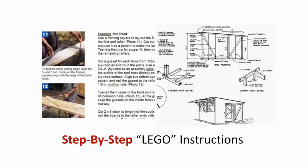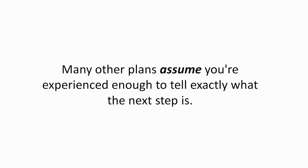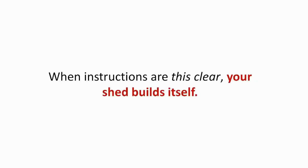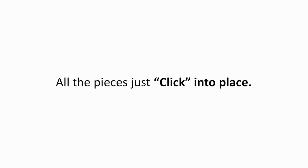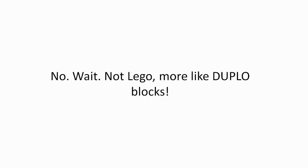Step-by-step Lego instructions. Instructions should be so simple that a kid could do it, just like Lego instructions. There is a logical way to build a shed — start with the foundation and build one step at a time. Many other plans assume you're experienced enough to know what the next step is. When instructions are this clear, your shed practically builds itself — all the pieces just click into place. It's more like putting Duplo blocks together.